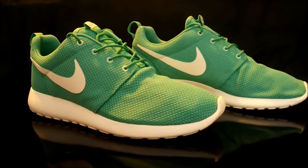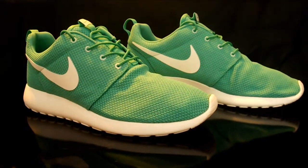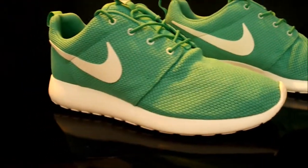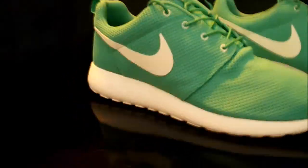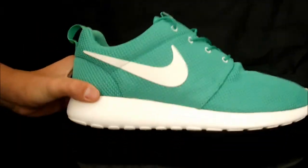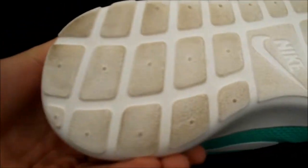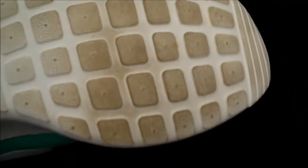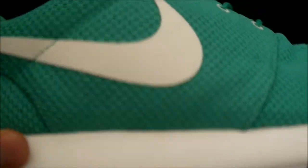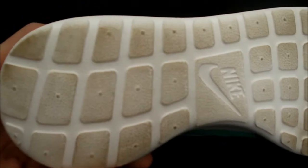Alright, so here they are — the Gamma Green Roshe Runs. These things are so dope, they really pop in person. People were telling me they look neon. Anyway, let's get into the review. Starting from the bottom — these are kind of dirty, I wore them once after it rained. You've got this off-white outsole, which is the same part as the midsole — it's all just this foam bottom part that goes all the way around.